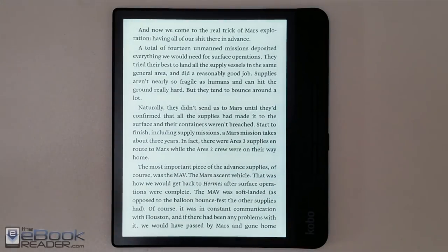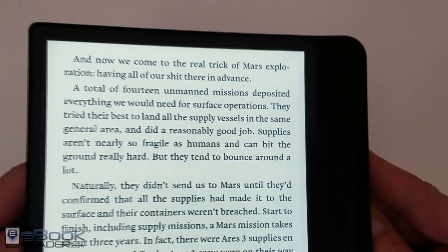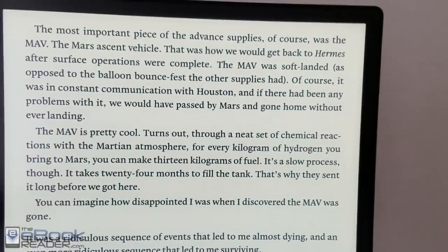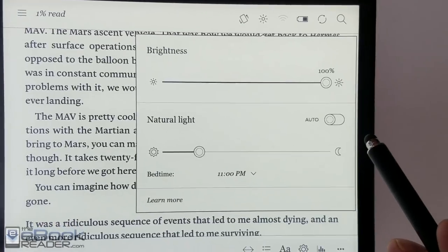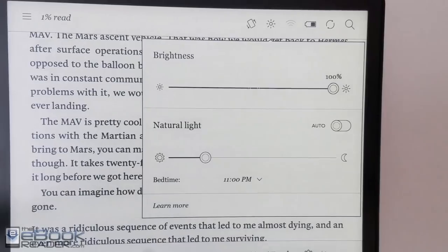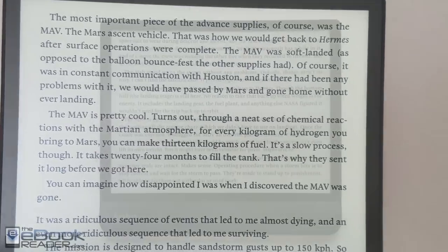Sometimes you can see the front light flicker a little bit in the video, though I don't know — some other people have posted videos with it as well. You can't see the flickering with the naked eye at all, but what you can see is that it's brighter on one side of the screen than the other. In landscape mode the shadowy area goes to the bottom of the screen — there's a dark strip where the page buttons are located along that side, and it's brighter on the other side. If you're sensitive to front light issues, you may want to pass on this device.